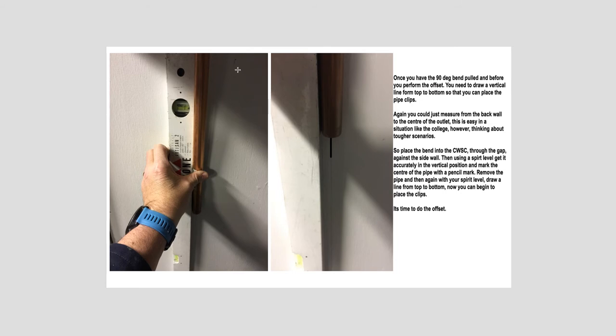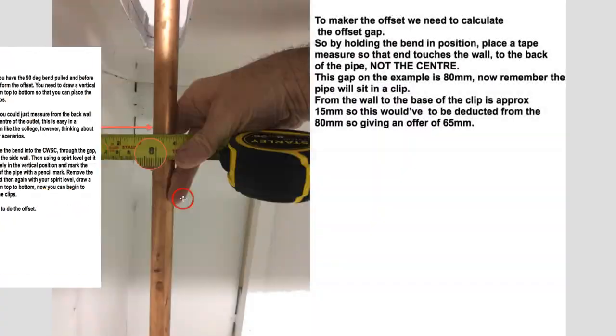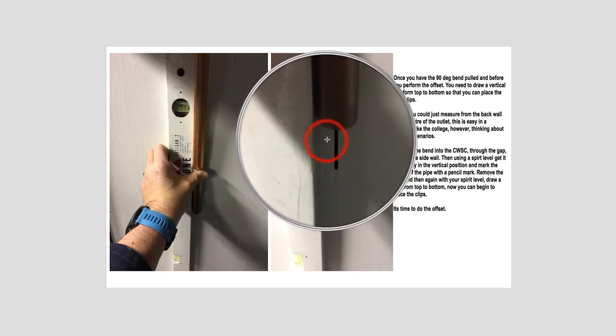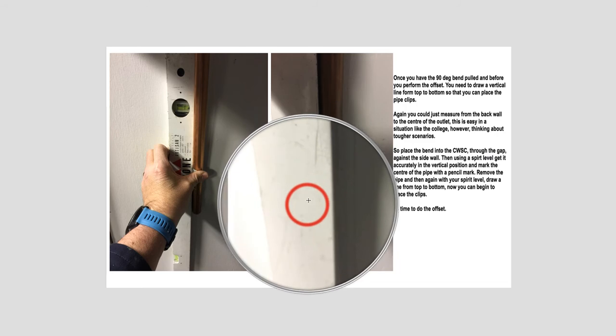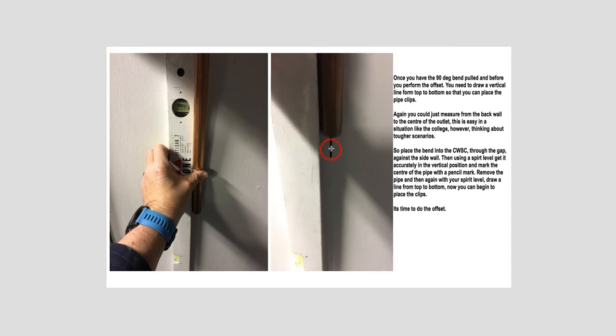Before we do the offset, we've got to mark a line down the wall — it's very important to draw our lines so we can clip our lines and place the pipe in the clip. The easiest way is to push this piece through and push it back to the wall below. As you can see, I've marked against the wall a line with the spirit level in the correct position with the bubble centred, and I've marked a little pencil line. Once I'm happy, I've taken the pipe out of the way, moved the spirit level over to that line, and drawn a vertical line from the top of the cover to the floor — so we can get ready to pipe clip for the feed to the cylinder and to hold and support the gate valve.